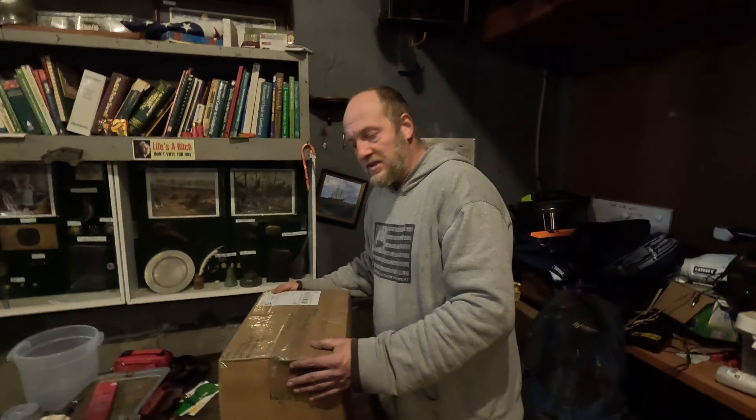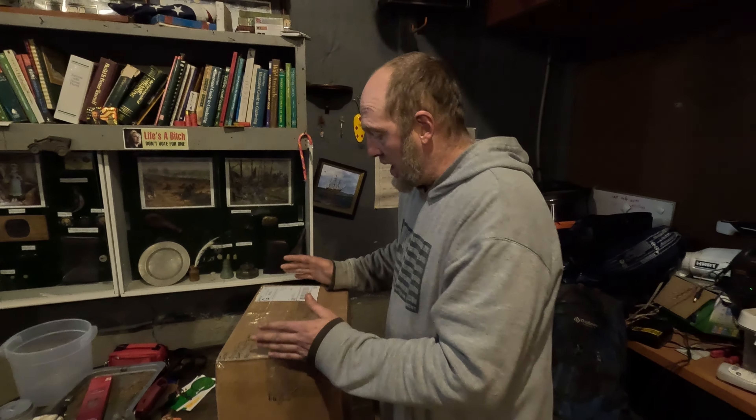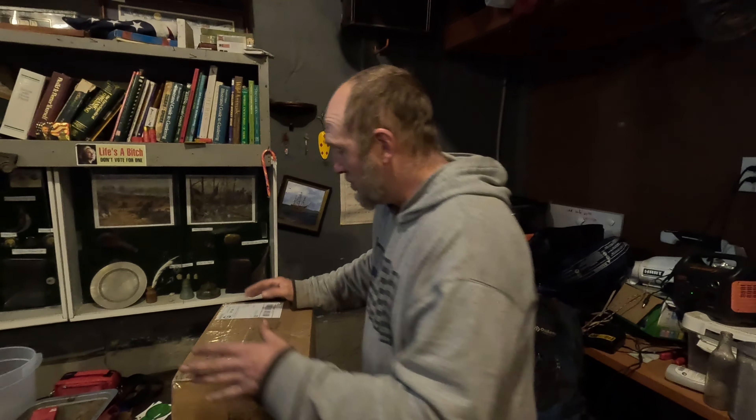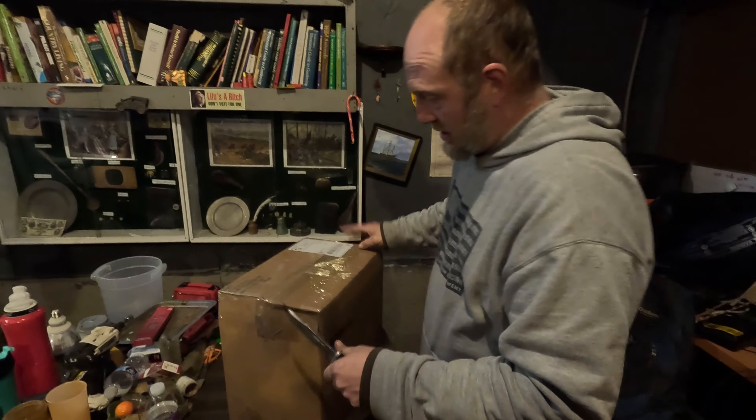Alright guys, we got a mail call from a friend of ours, Chuck Fritz. Kenny and Nicholas are here too — they're just holding the camera and standing in the background. He said it was for me, Nicholas, and Kenny. I have really no idea what's in it, just kind of an indication. So now I guess we'll open her up and we'll see what's in here.